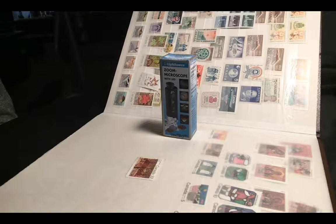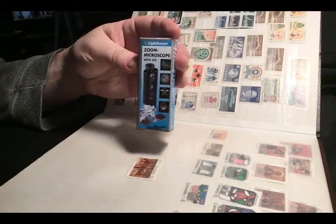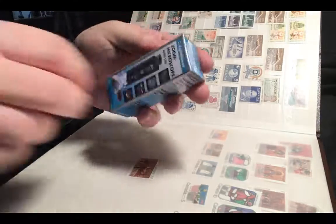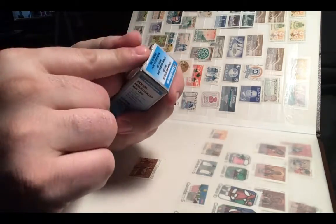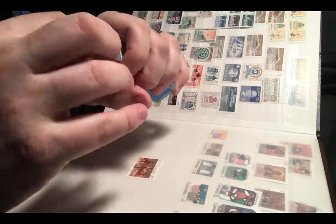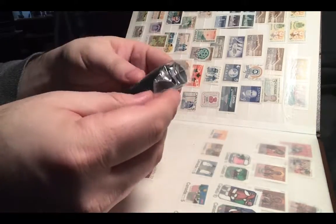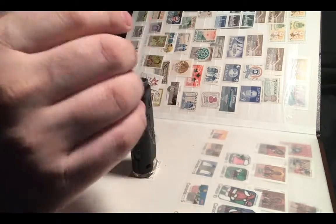Hey guys, it's Adrian here from Tea with Puppets, and today we're going to look at the zoom microscope with LED from Lectern. Let's take a zoom in so you can see what it's all about. Let's open this up — there's a little sticker here saying it's been quality checked, which is great. And pop it open — wow, it's really, really nice. Here we go, right onto the stand.